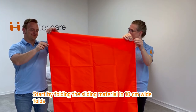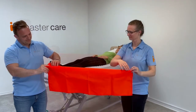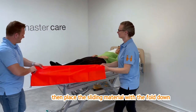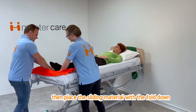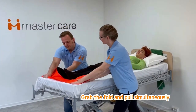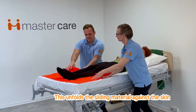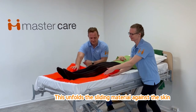Start by folding the sliding material in 10 cm wide folds. Then place the sliding material with the fold down. Grab the fold and pull simultaneously. This unfolds the sliding material against the skin.